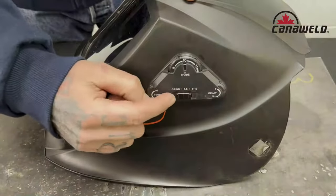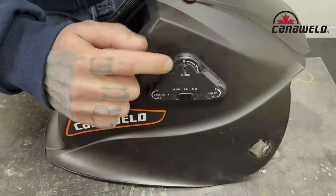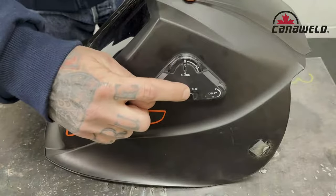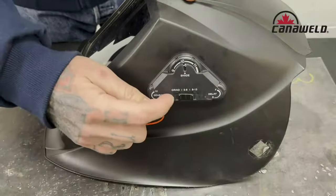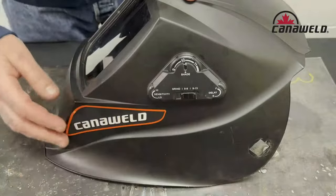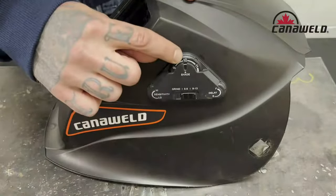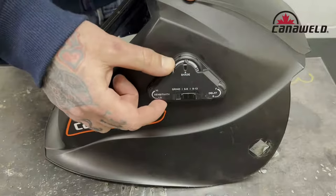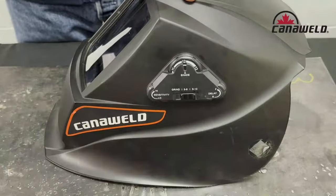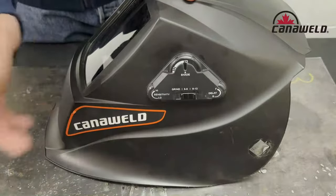This helmet has grind function, shades 5 through 8 on the bottom dial in this window, and shades 9 through 13 on the top of the dial. For TIG welding, forget grind and forget 5 through 8. If you're welding at less than 50 amps, you need at least a shade 10 on your dial. If you're welding from 50 to 150 amps, you'll need a 12 on your dial. And if you're welding anything bigger — 150 to about 200 amps — you're going to need the maximum shade 13.